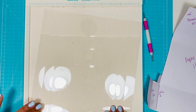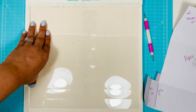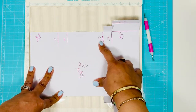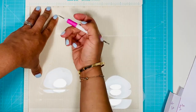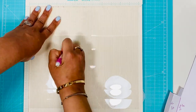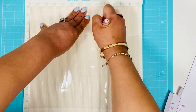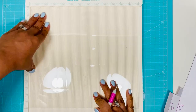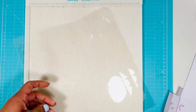Then you're going to turn it around to the 12-inch side. I'm going to show you on white paper because it's easier to see. On the 12-inch side, you're going to score at three, four, eight, and nine. So make sure you score those lines at three, four, eight, and nine on the 12-inch side.